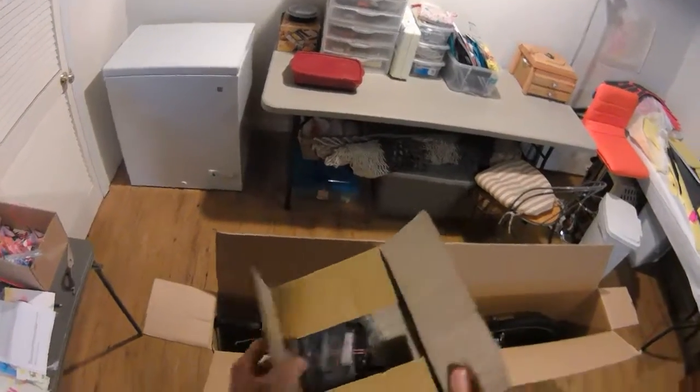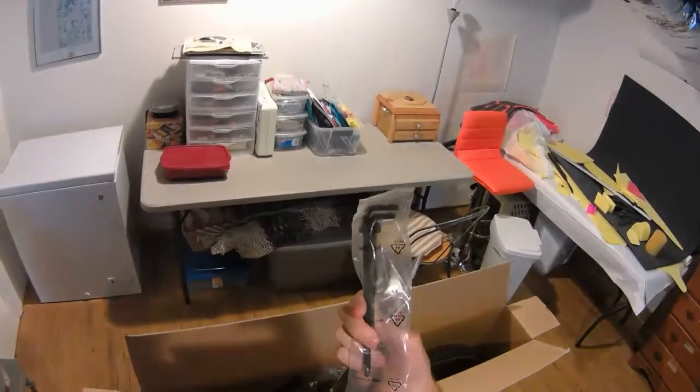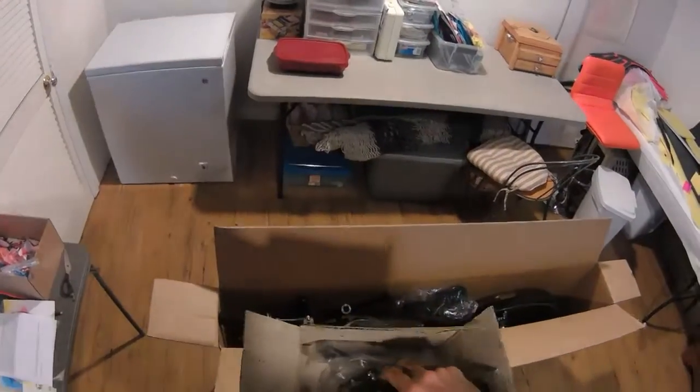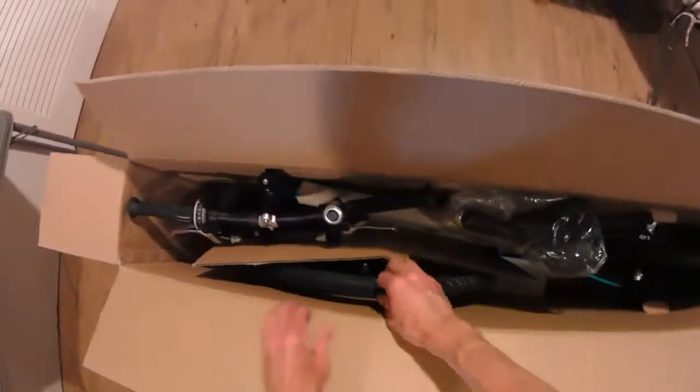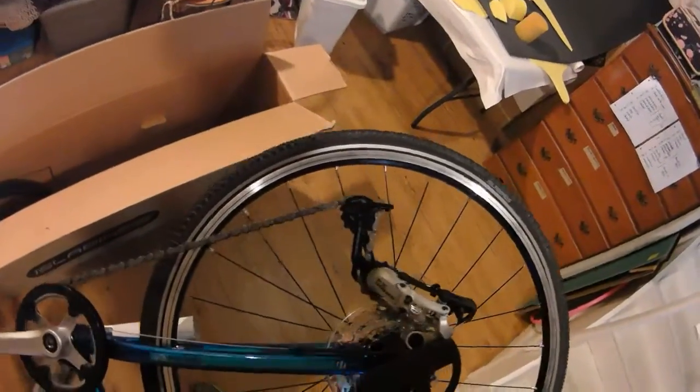Open carefully — they even sent some nice metric hex keys, lightweight pedals, saddle, front wheel, and the frame is guarded by a cardboard tube. Everything seems pretty nicely packed; the box isn't squished and they've got nice little bumpers on the side.